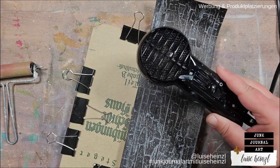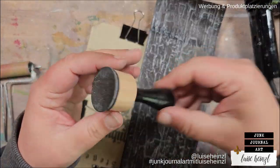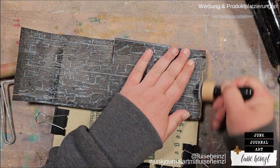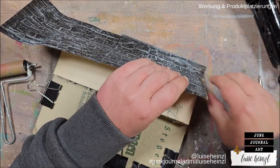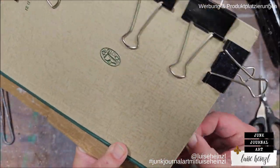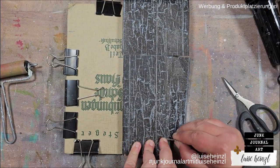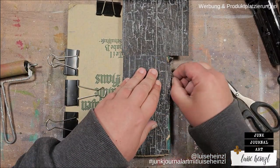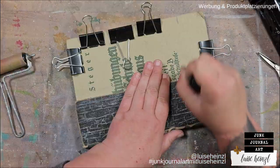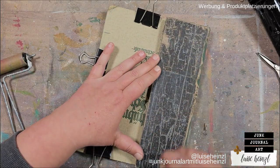I'm using a brayer to brayer over that to make sure everything is really well attached. After that is dry I'm using my sanding disc and also my finger tool to roughen the edges a little bit and to get rid of the overlapping paper. For the left and right edge I've mainly used the sanding disc to get a really cool and worn look, and on the bottom I've torn the paper with my fingers, then went over that with my sanding disc because I wanted a really rough edge and wanted it to look obviously torn.